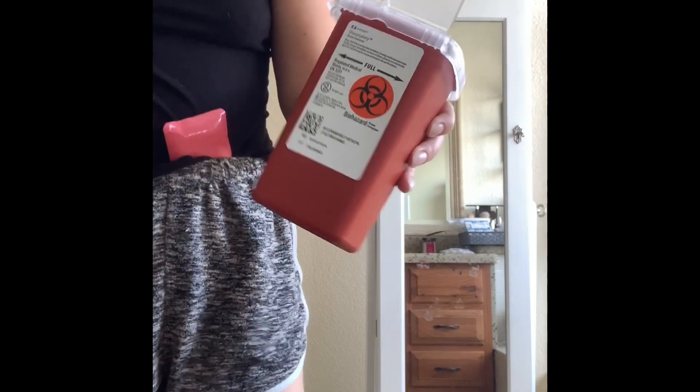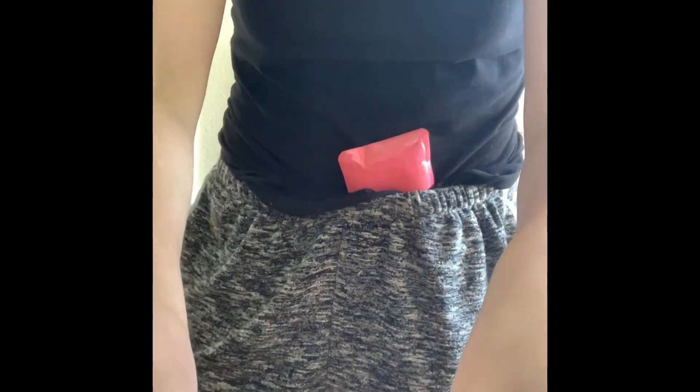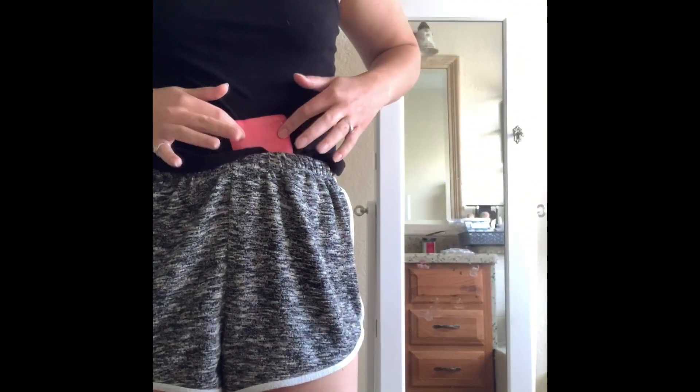Today is day two. I've got my syringe disposal container, my syringe, and my medication. I am currently icing my belly. Let's do this — I washed my hands, took the medication, and took the top off.